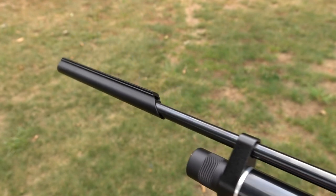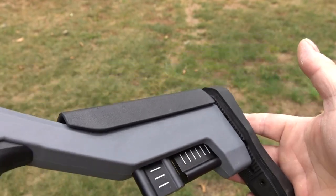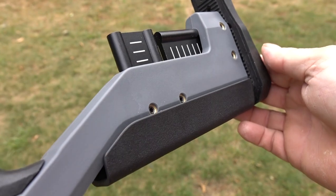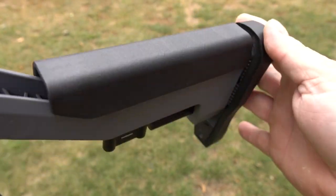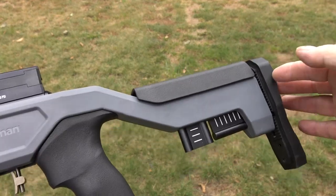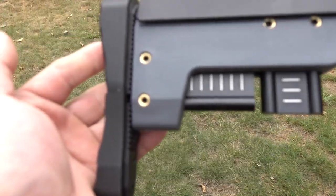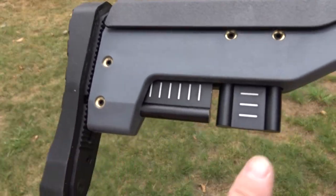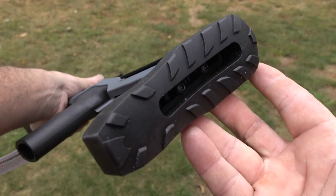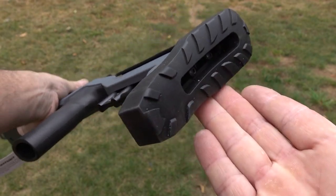Back here, just like on the semi-auto Marauder — this is adjustable for length of pull, so you can pull that out a couple inches, and do your cheek piece up and down. This gun is super light. These parts here are aluminum. And then you've got a nice soft rubber butt pad right there — very nice.